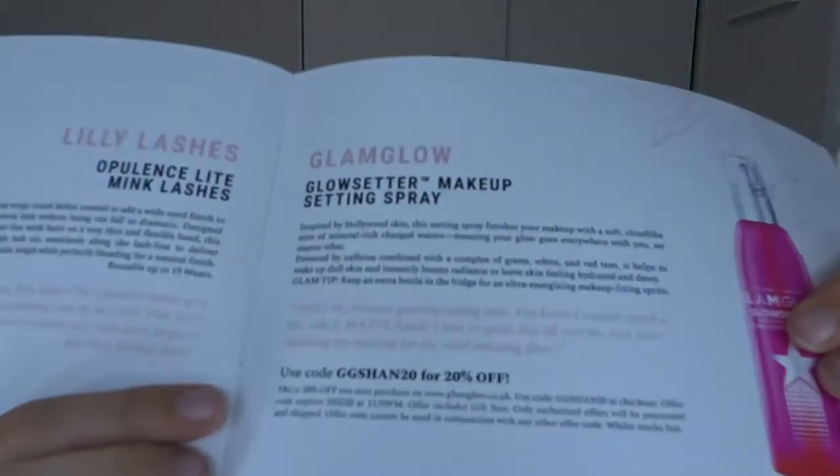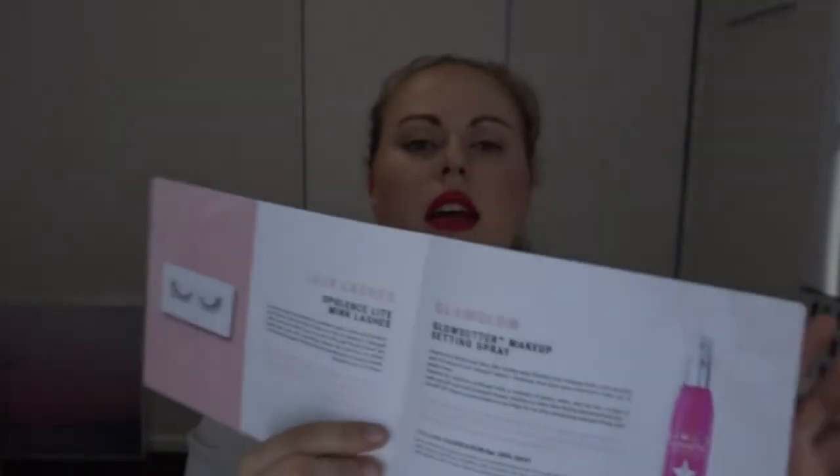Shannon says: 'OMG, my favorite glowing setting mist. I cannot stand a dry cakey matte finish — I love spritzing this all over my skin after finishing my makeup for the most amazing glow.' I don't want the dry matte thing either because I have dry skin. There is also a discount code — it's ggshan20 for 20% off at the GlamGlow website. I was planning on buying this from Mecca so I wouldn't have gotten any discount, but then I saw it in this box and knew I had to have it.